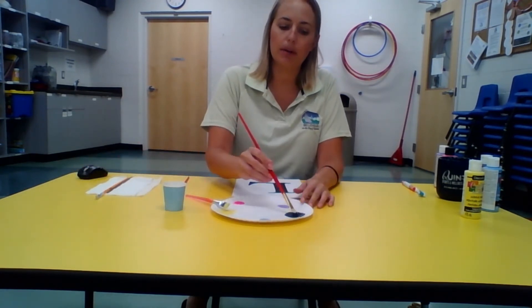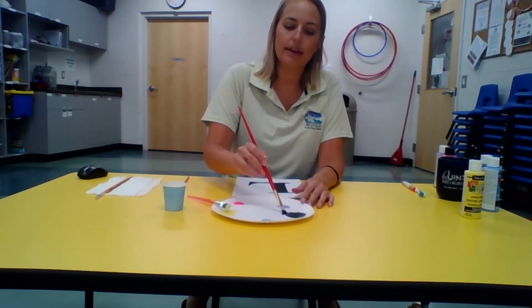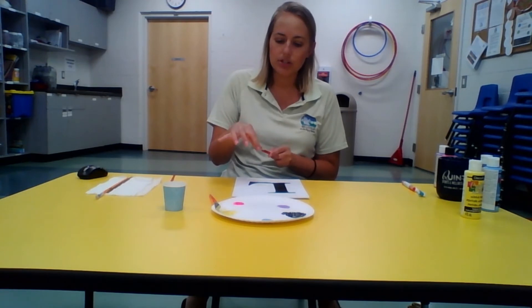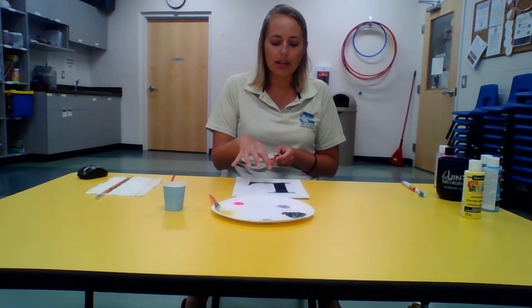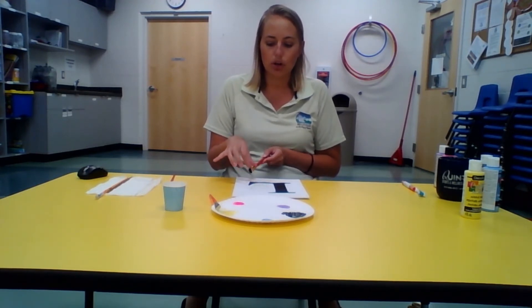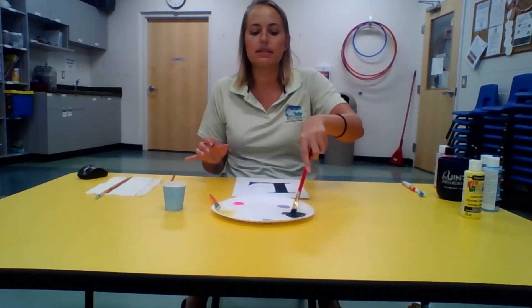Once your colors are all mixed with water, dip your paint brush into whatever color you want to start with — you just need a light bit of paint on it. There are a couple different techniques you can try. For the first one, dip your brush and run your finger across the end to splatter it onto your canvas. Make sure you go over your stencil letter because you want that paint to go around it, so that when you peel the stencil off the letter really stands out.